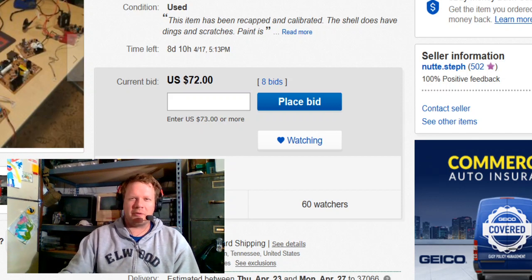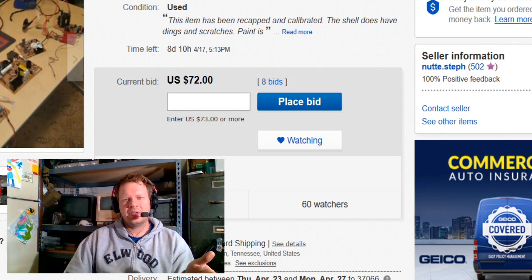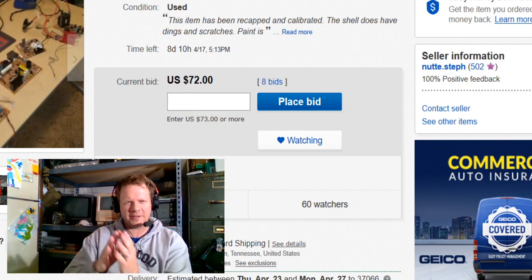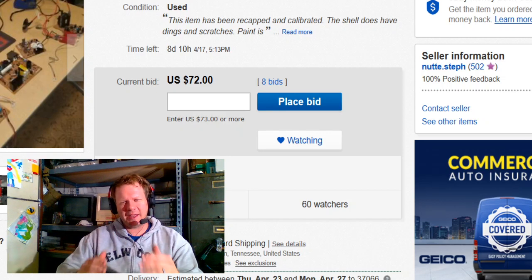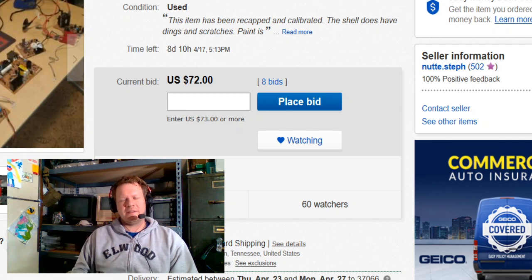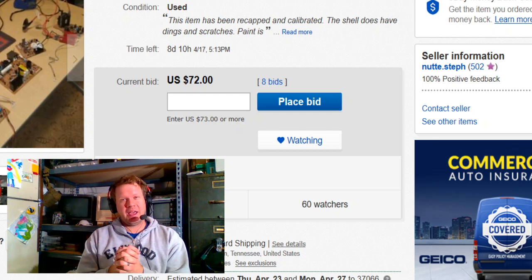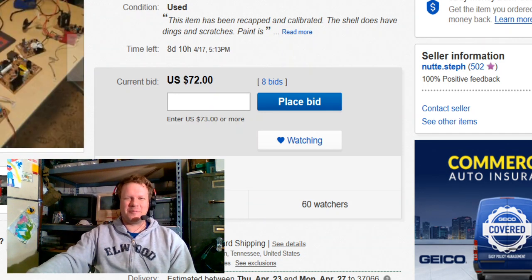If you have component and want to use it with this monitor, you can get a device that converts component to an RGB signal, which will easily feed into this monitor. I've got a lot of other things going on but I wanted to give this quick update on that monitor. I'll put a link in the description and in the comments below to the exact eBay listing. Shipping is available and so is pickup — it ends April 17th. Thanks for watching — I'll see you guys next time with some more retro content.